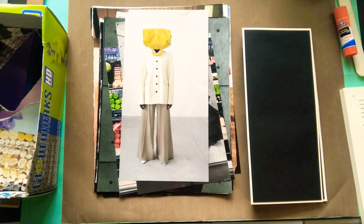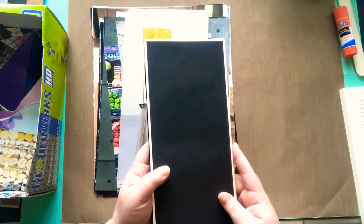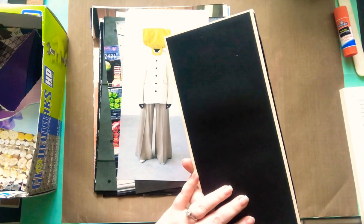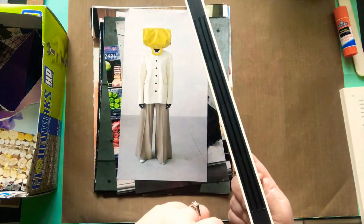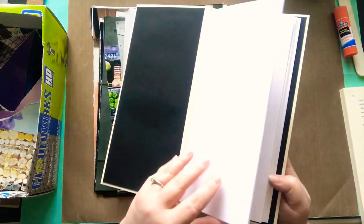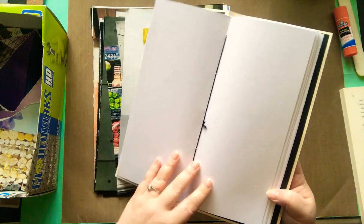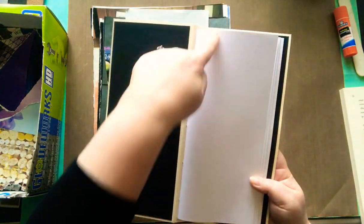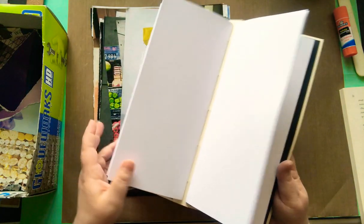Good morning, friends! It's Nicole and today I'm starting a new project. I will be working in my new glue book that I made. It looks very similar to my last glue book, however it is a little shorter. I added some cardstock to the spine. I have three signatures and I believe this was ten by four and a quarter inches.